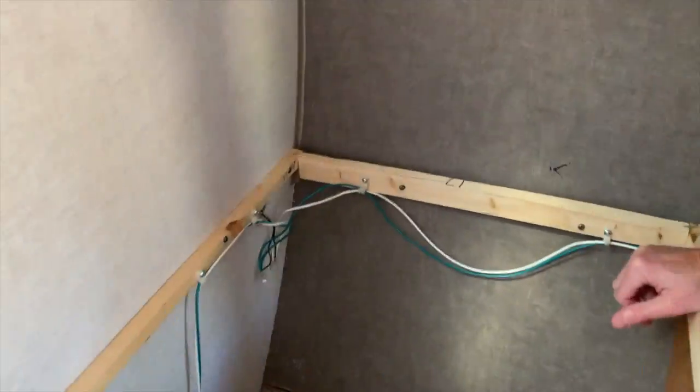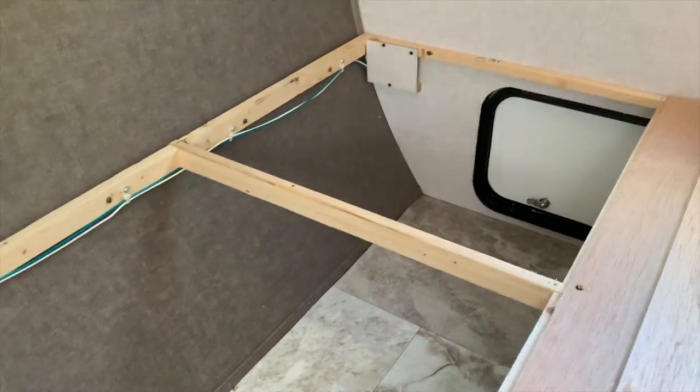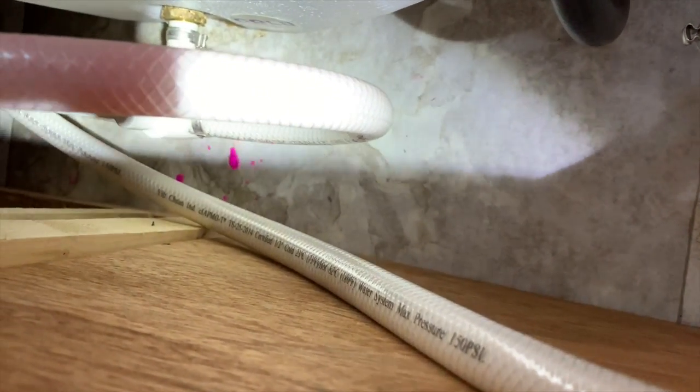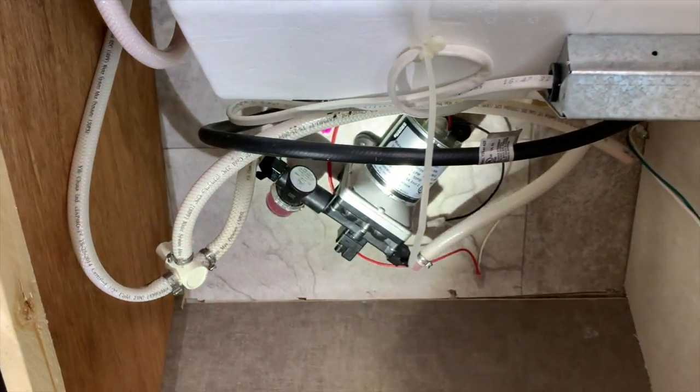We did a thorough inspection for any water leaks in the cargo area and especially around the hot water tank. It is good to remember at this point that the hot water tank was empty from winterizing the trailer last fall and only RV antifreeze was in the plumbing lines. Besides a few small drops of RV antifreeze, there really wasn't anything to see in terms of leaks.